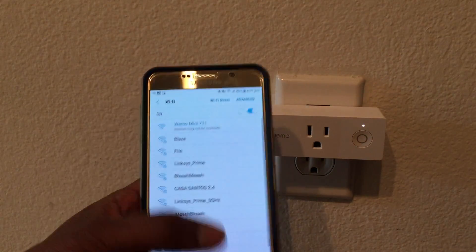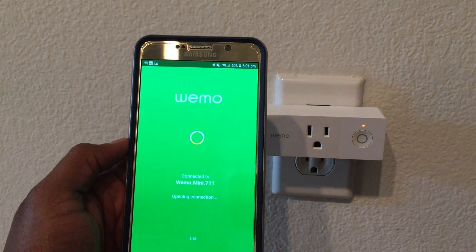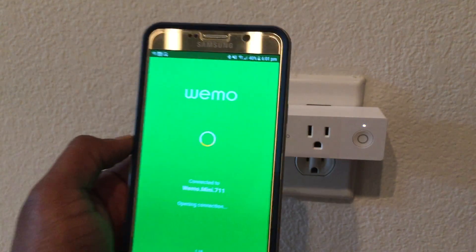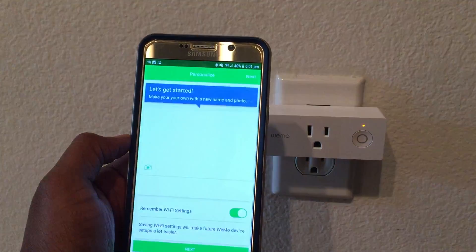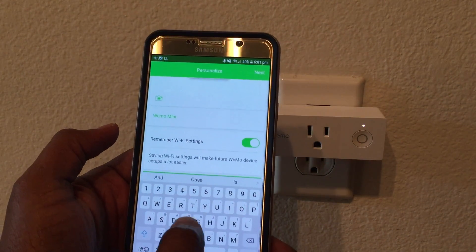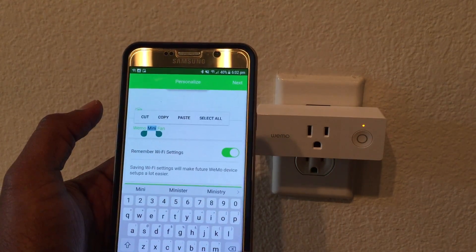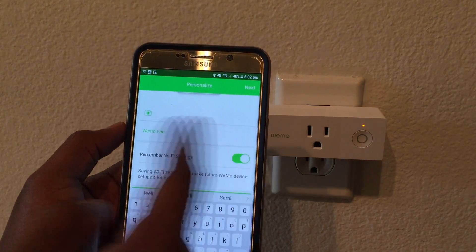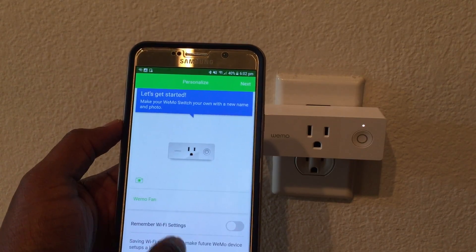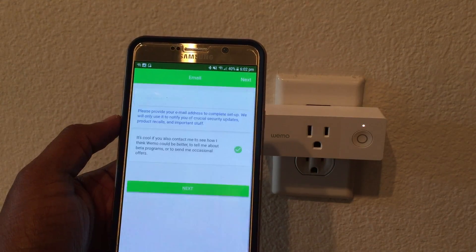Once the phone is connected to the Wemo Mini, you can launch the Wemo app and run through the setup. I'll be using this for a fan, so I'll call it 'Wemo Fan.' Because I use the same app in my home with four networks, I'll try not to remember Wi-Fi settings so that I force it to connect to a specific network.